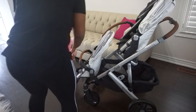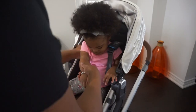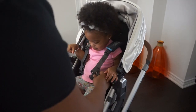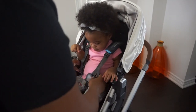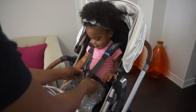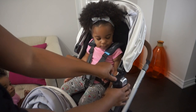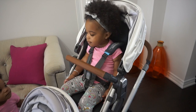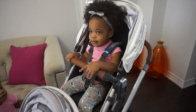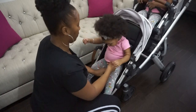Now let's test it out — the girls are excited. Zara is going to be in the toddler seat. I found it very easy to get her into the harness and to adjust it as well. It is very simple with two straps on both sides, and then I secure her in with the bumper bar. The bumper bar can be snapped on and off on either side.